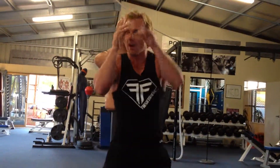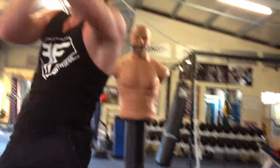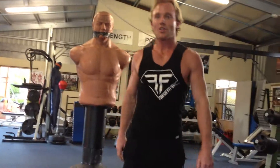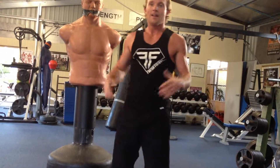Then you'll change sides: you go right, left, right, step left elbow, spin right, and then your left knee for the other side. This is a little bit more involved, but have fun with it. It'll give you something to work on at home, so enjoy it.